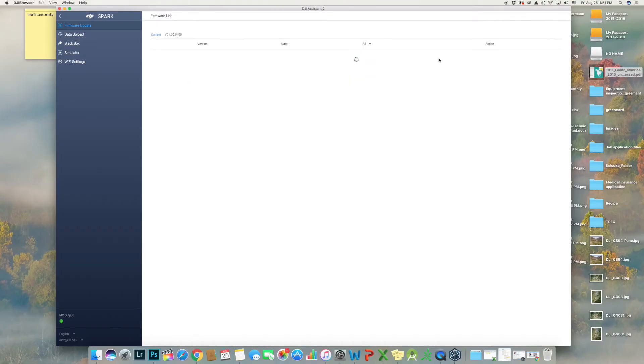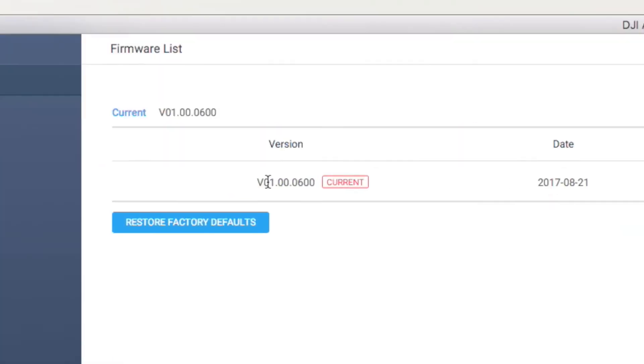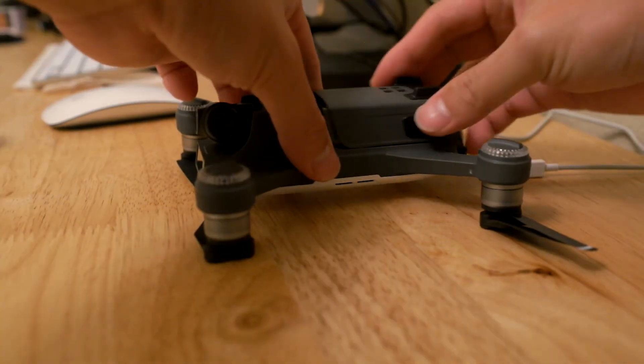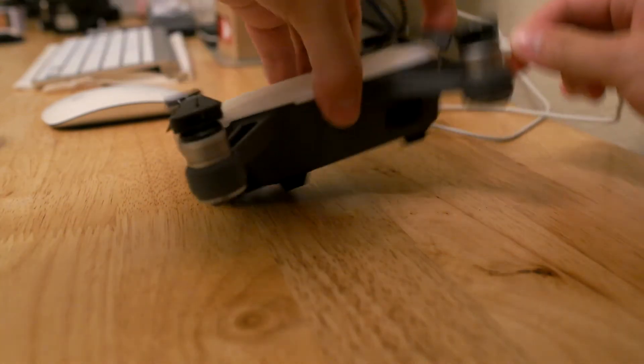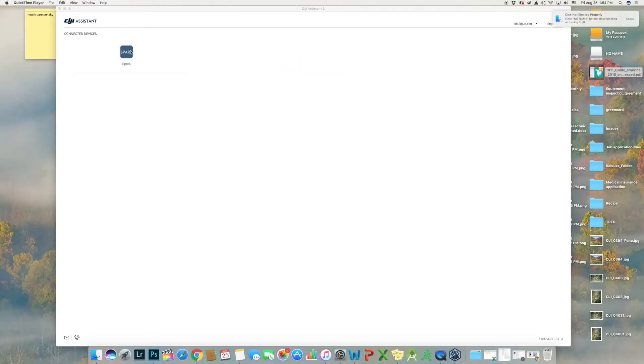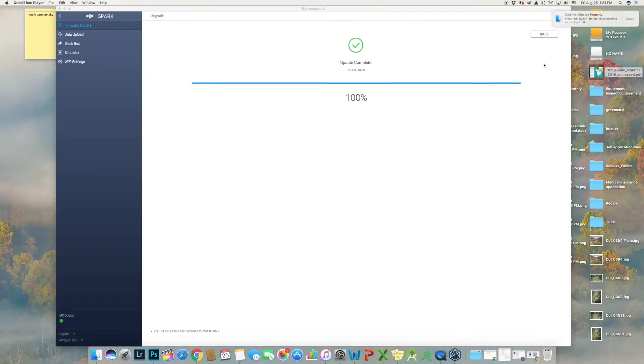When it's done, it's going to go back to the window and you can see the firmware is now the latest version. Once finished updating, you will still have to update all the batteries, so swap out the other battery and repeat what I just showed you. Updating the second battery will be much faster compared to the first one.